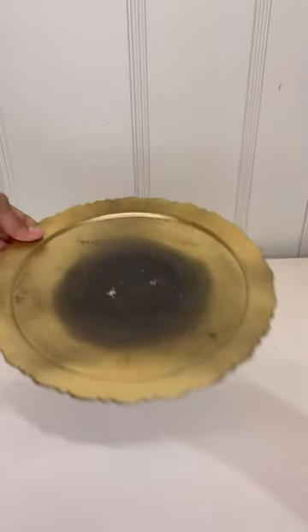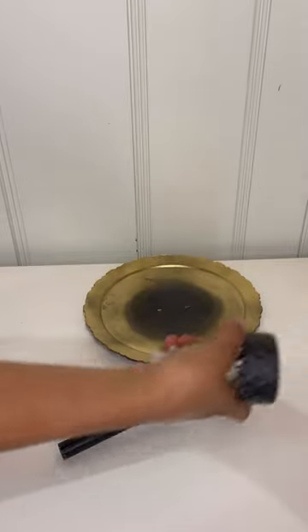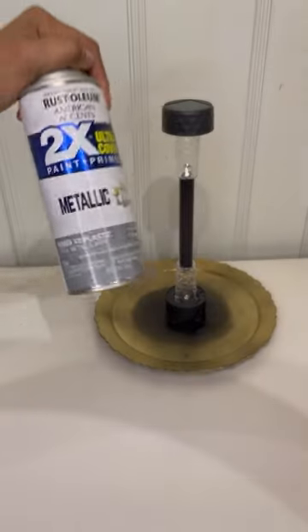I took one of these plates from Dollar Tree and I'm going to use two solid lights. I'm going to take one apart and connect it to the bottom of the other one. Then I'm going to take some hot glue and attach it to the plate.